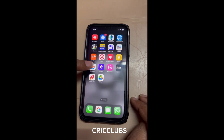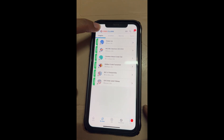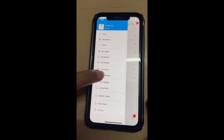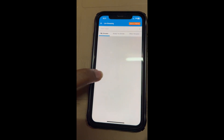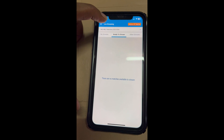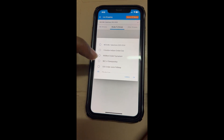Open the Cricklabs app. Click on the side menu, go to Live Streaming, go to Ready to Stream, and select the link to Chokka Live.